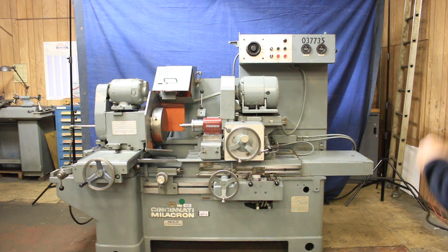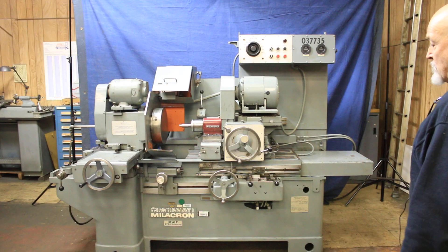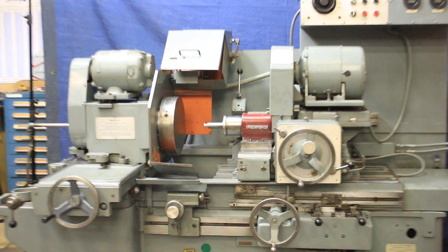Today we have here a nice internal grinding machine. This is a Heald — later on it was bought by Cincinnati Milacron — but basically this is a Heald, the 273A.